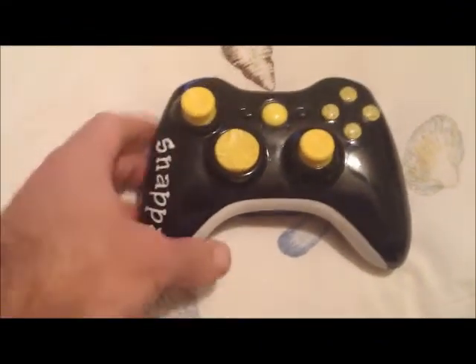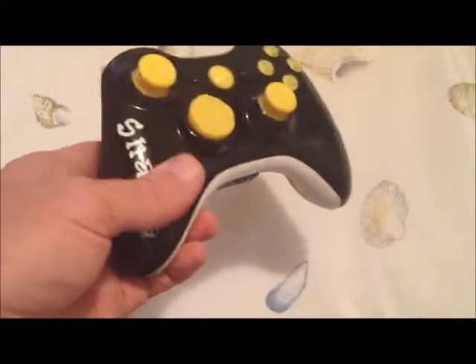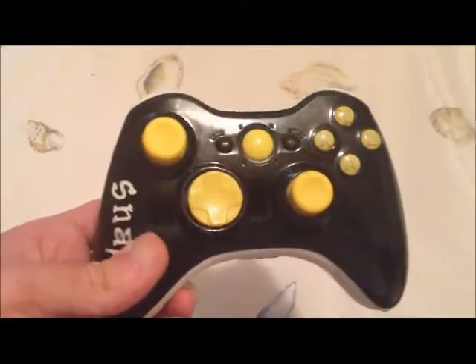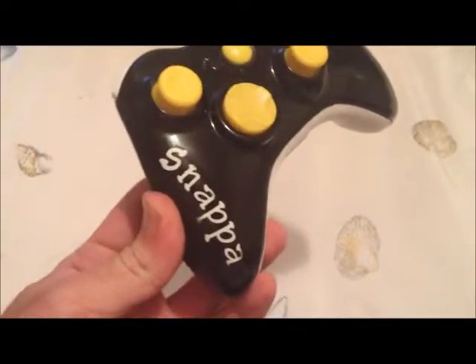Hey everyone, this is Mad Custom Controllers here bringing you the next controller in the lineup, which is an all black, yellow buttons, yellow thumbsticks, yellow D-pad, and the name in white — Snappa on the side.